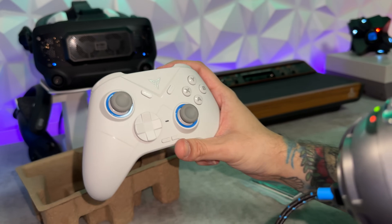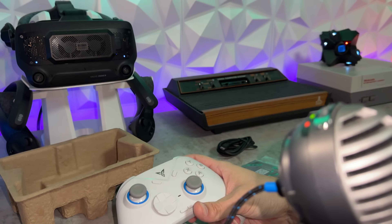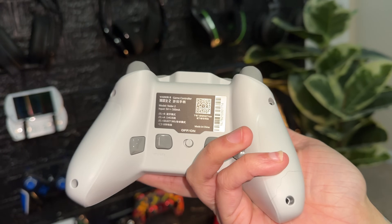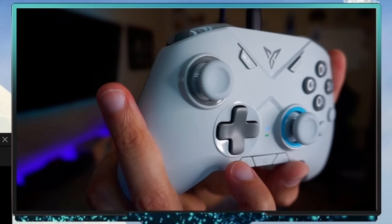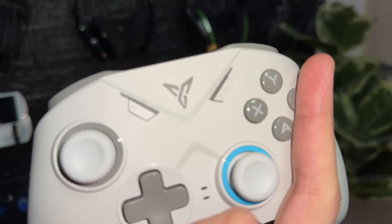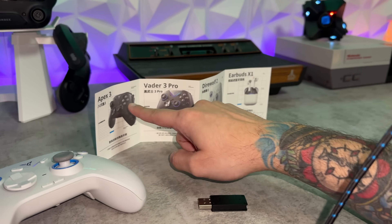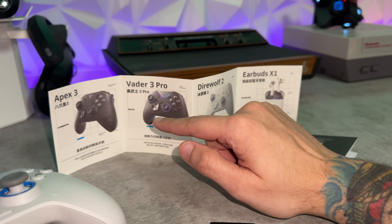This looks almost identical to a controller I reviewed on the channel like a year and a half ago. This is the Vader 2, which I reviewed about a year and a half to two years ago, and it looks very similar to what we're reviewing today. It's very confusing with a lot of these FlyDigi models — they still sell the previous two generations — and the models do look very similar.